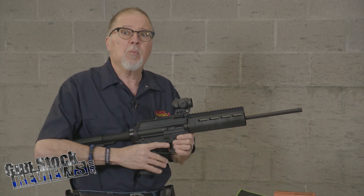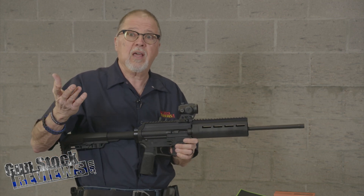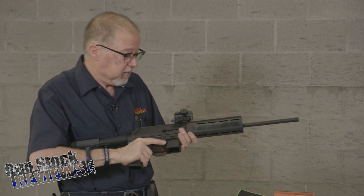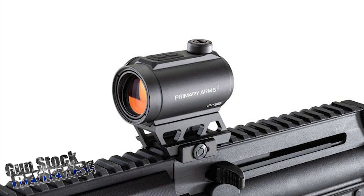We might even come up to Lake Havasu City and show you the factory — see where these things are made. They're so close to us, I think it's a worthwhile trip. Okay, we're going to shoot it. Before we do that, we're going to use a budget red dot from Primary Arms. This is the classic series RD25 red dot. It has a quick swivel on it, no wrenches needed, and for adjusting you can use the optics tool.